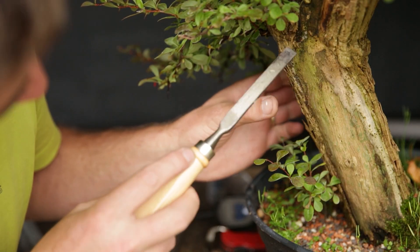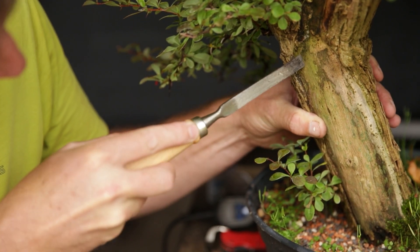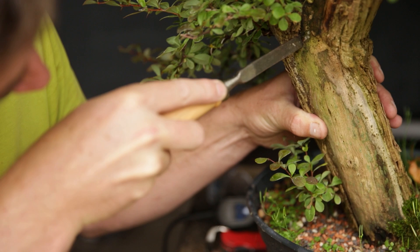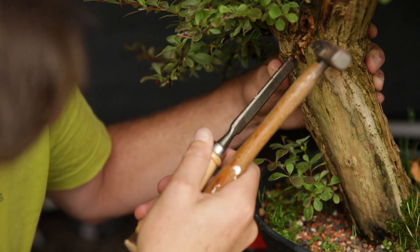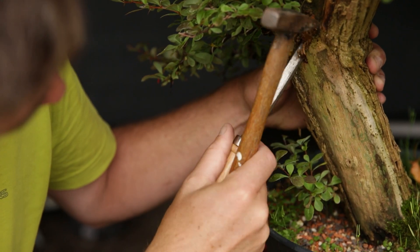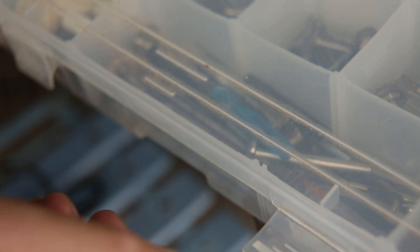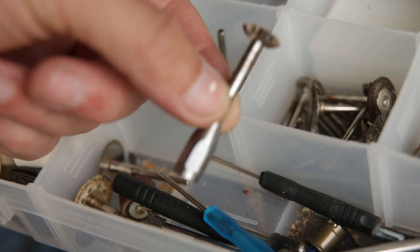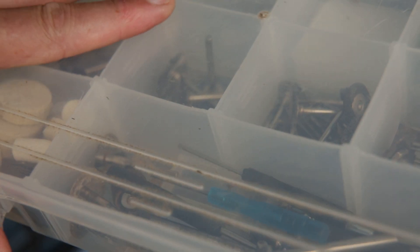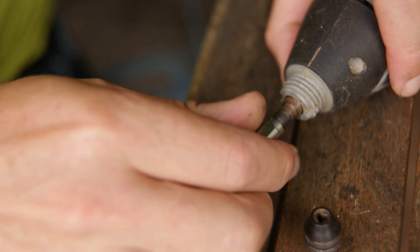For the most natural result, you always let the tree decay by itself and then take away the soft wood. But here the wood has not gotten soft yet — well, here it actually has. No, this is not going to go anywhere.